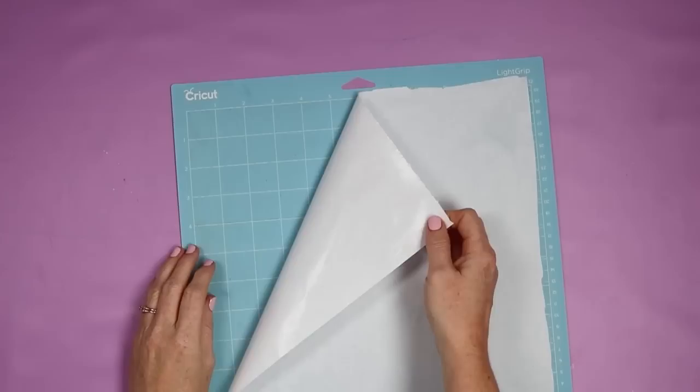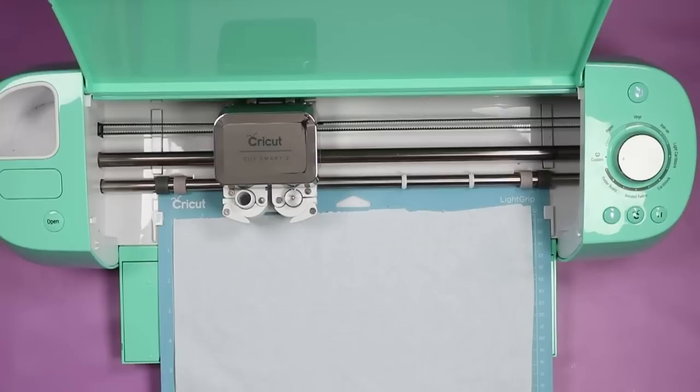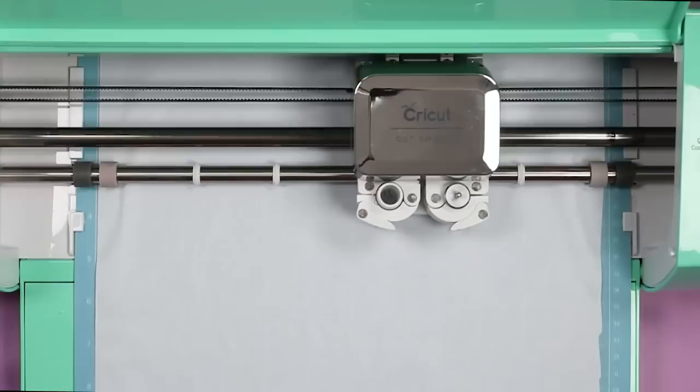Freezer paper is the only thing that will work with this method. Put it shiny side down on the mat and do not mirror your design in Cricut Design Space. You may find that your machine does not have a freezer paper setting — just use the copy paper setting, which is the thinnest, and it will cut fine. Now that my machine is ready I'm going to load the mat and cut the design.